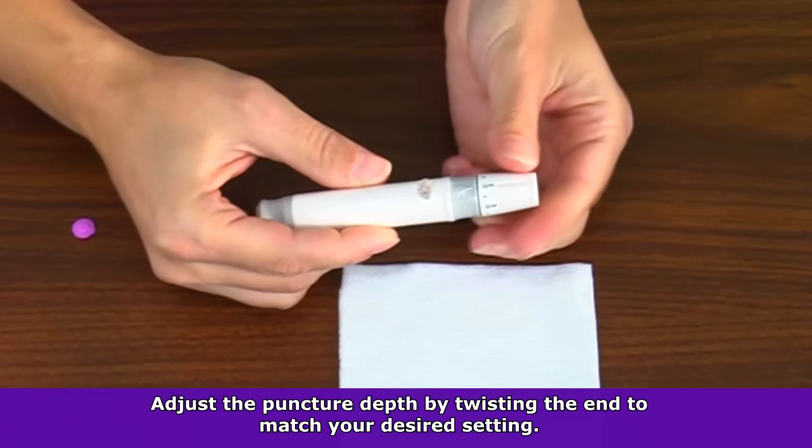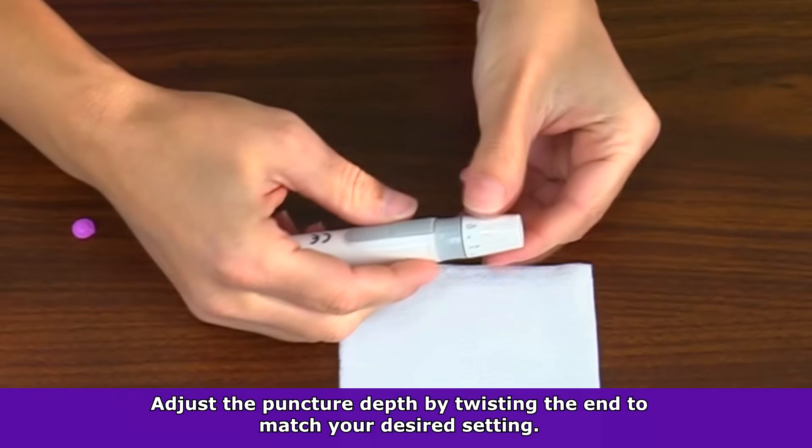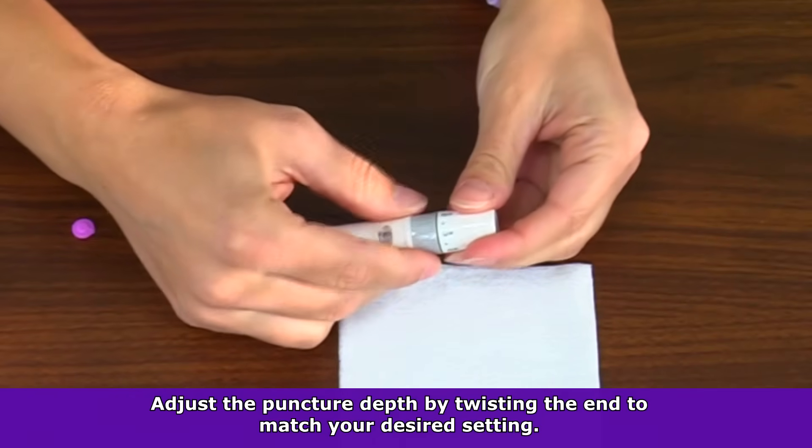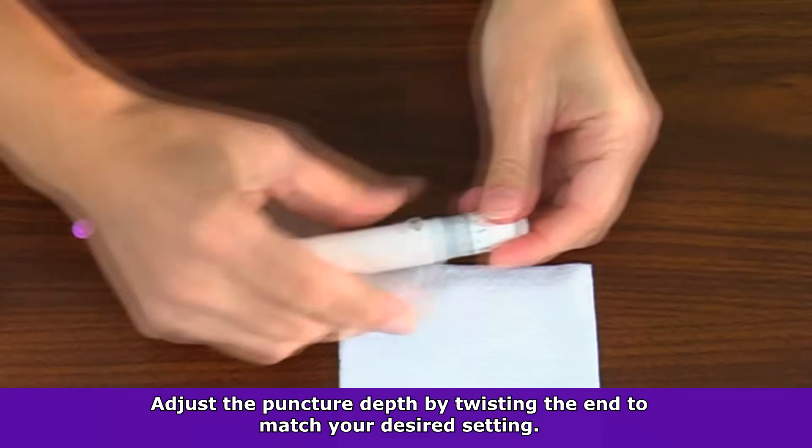Next you want to adjust the puncture depth. With this particular lancing device, we have a depth from zero to five. Zero to one is for soft delicate skin, two to three is for normal, and four to five is for calloused. So I'm going to put it in between two to three.